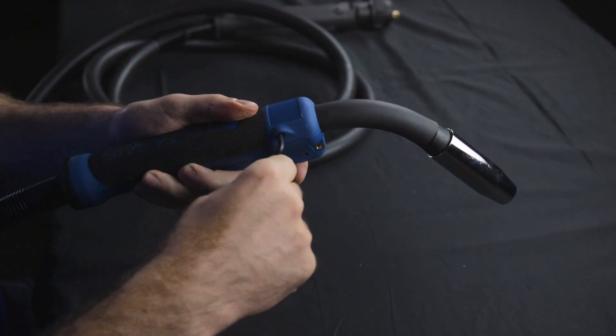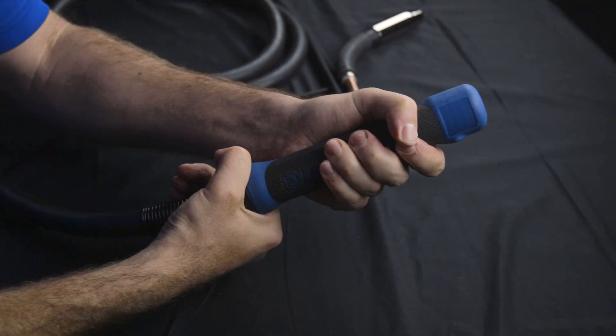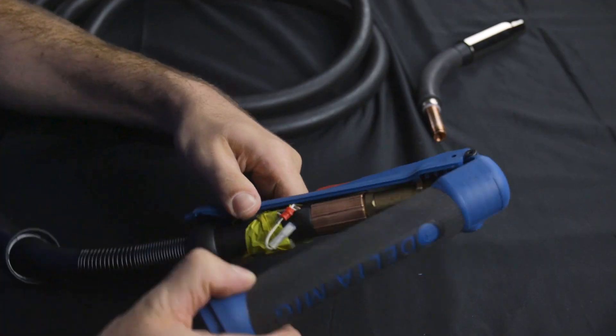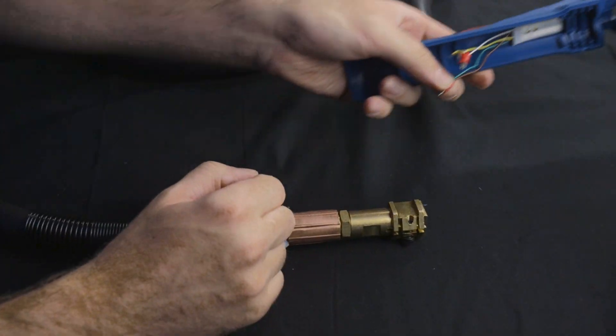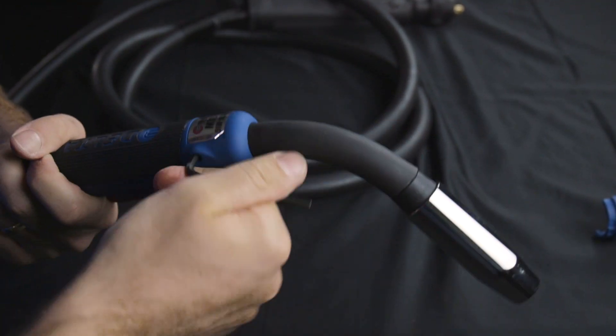To remove the handle from the Delta MIG gun, take your hex wrench, loosen the tight nut on the handle, remove the swan neck, take your locking nut at the base of the handle and undo that, unfold the gull wing handles, remove the wiring, and remove the handle. Then put your new handle in, do all those steps in reverse, and you're ready to weld.